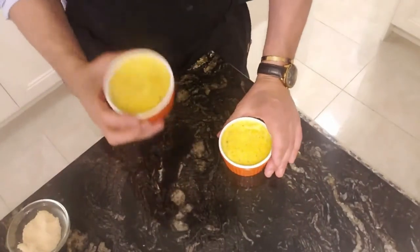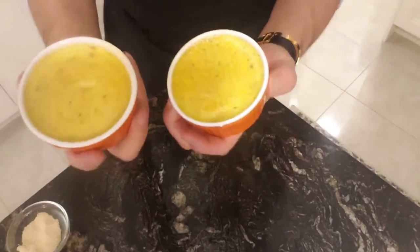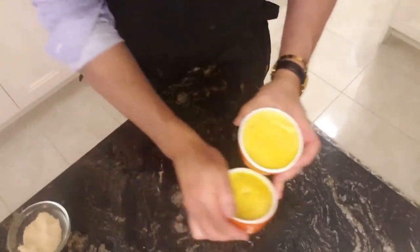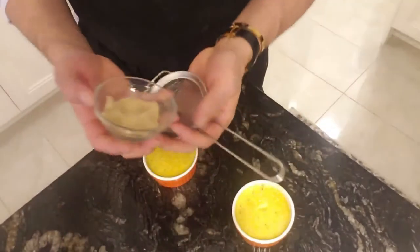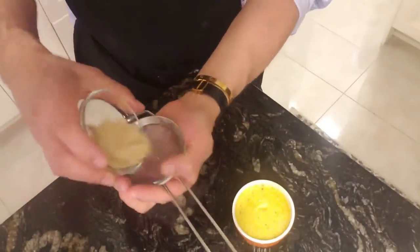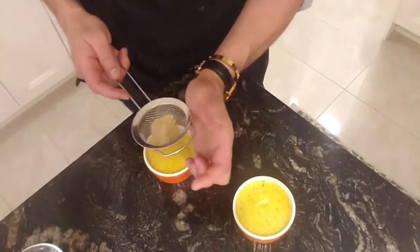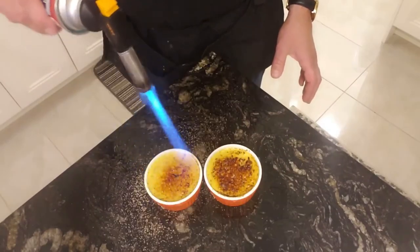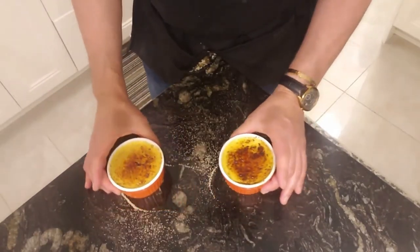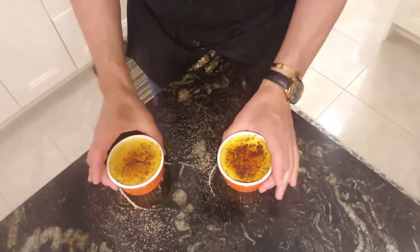Now that we have placed our crème brûlée in the fridge for about a couple of hours to chill, they're ready for us to torch some sugar on top. Usually what I do is put the sugar through the strainer so we can do it evenly. And voilà — la recette.